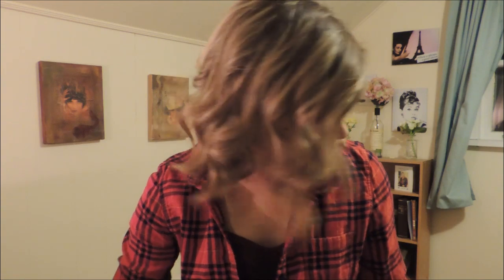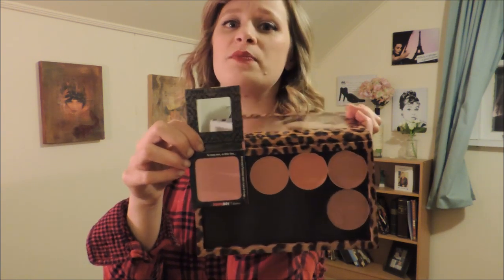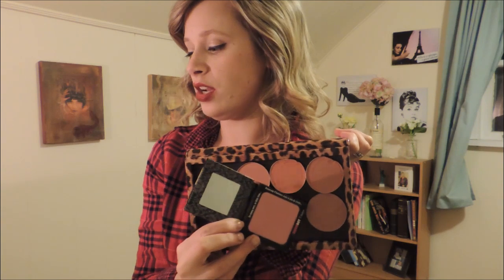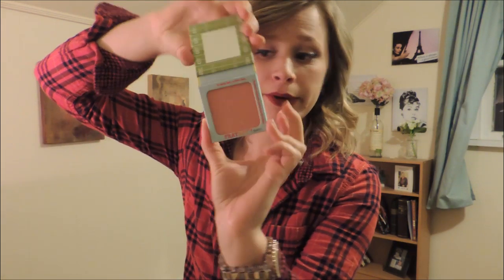As a reminder of what I'm going to depot blush-wise: I have Down Boy from the Bomb — super cute adorable packaging but I want to use it. They're a lot bigger than MAC. I'm going to depot Down Boy, Frat Boy blush, Cabana Boy blush, and Hot Mama — all by the Bomb.